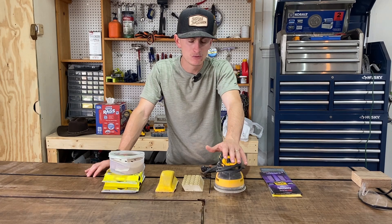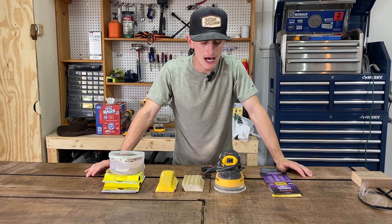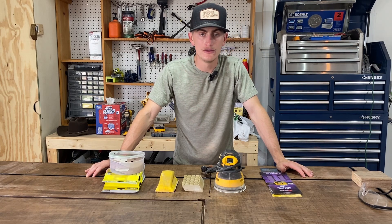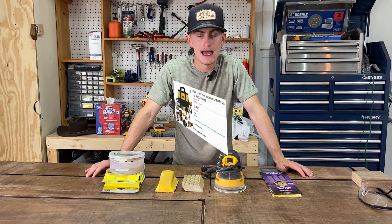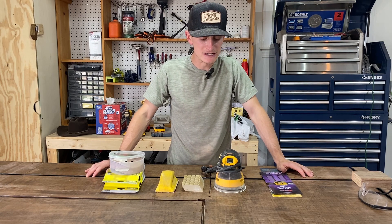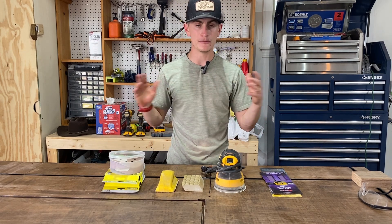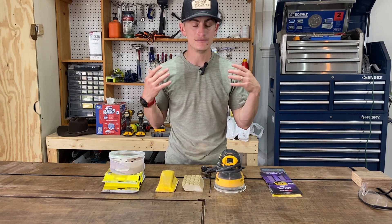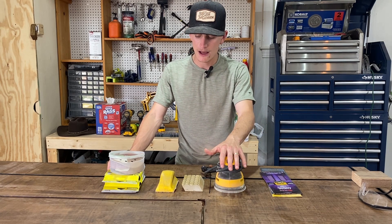At number six we have a sander. I've got a DeWalt random orbit sander — this was probably one of the first tools I bought after those basics. Once you finish a product you need to smooth the surface, especially after making crosscuts or rip cuts with your circular saw, because you're going to get jagged, rough edges. There are all kinds of different ways to do that: regular sandpaper, sanding blocks, foam sanding bricks with different grits.